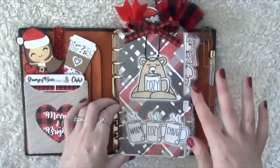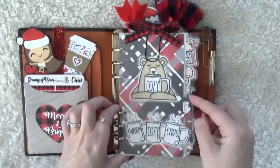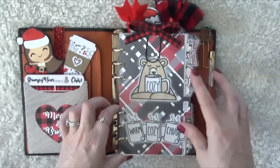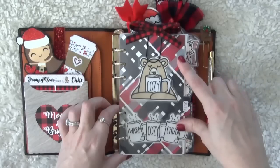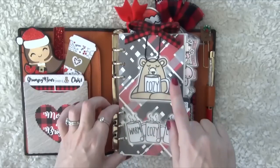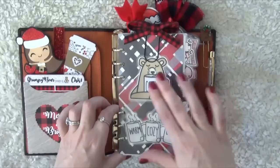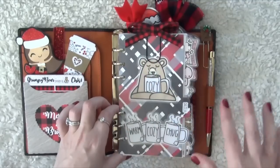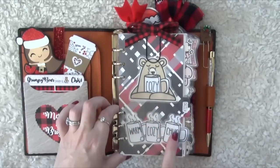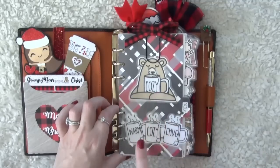Next we're going to look at my dashboard. Most people call this a dashboard, but I actually just use my first divider — my daily divider — as my dashboard. I don't have a separate one. These dividers I've had for a couple of years from Cardboard Couture. They have a black, white, and red plaid design that I really love. I did plaid last year and didn't think I'd do it again, but I did. I have some die cut digitals purchased from Grumpy Bear Sticker Co. on the front.